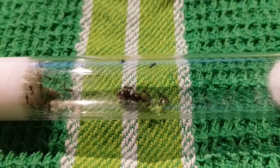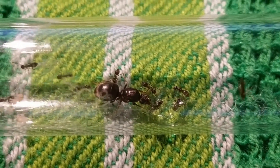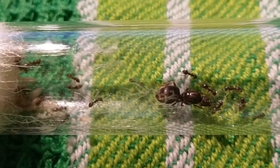Hello and welcome back to Ants Vienna! After learning how to identify a queen ant in the last video, today we're going to discuss when you can catch those queens.